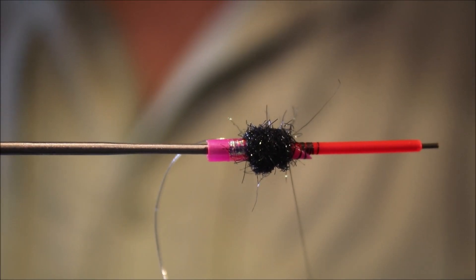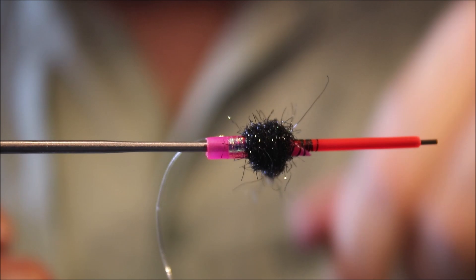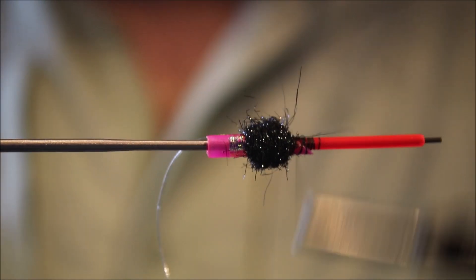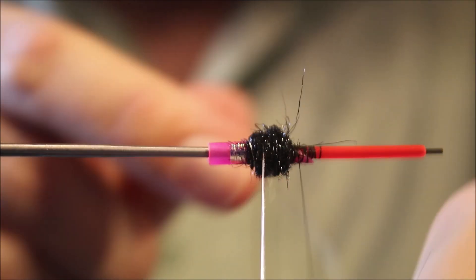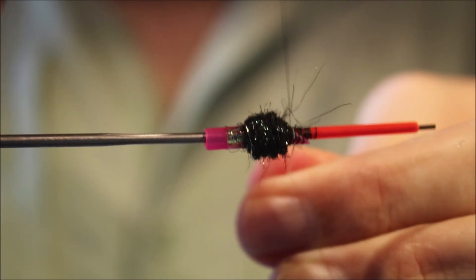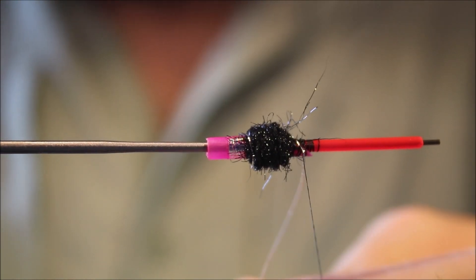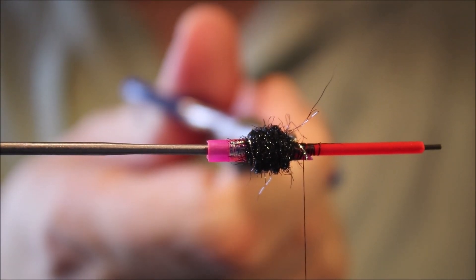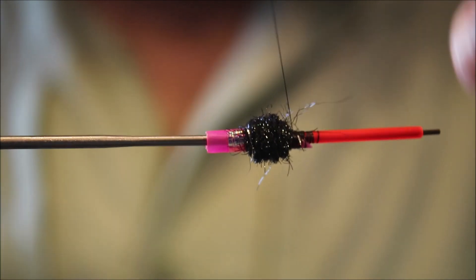I went a wee bit more dubbing — I noticed the underside's a bit sparse. There we go, that's better. Then I'll take my rib up, just come up a full turn at the back, then four turns up to here. Just to give you an idea where you should be: the end of the dubbing, like that final wrap of tinsel, is where the taper cut starts, more or less.